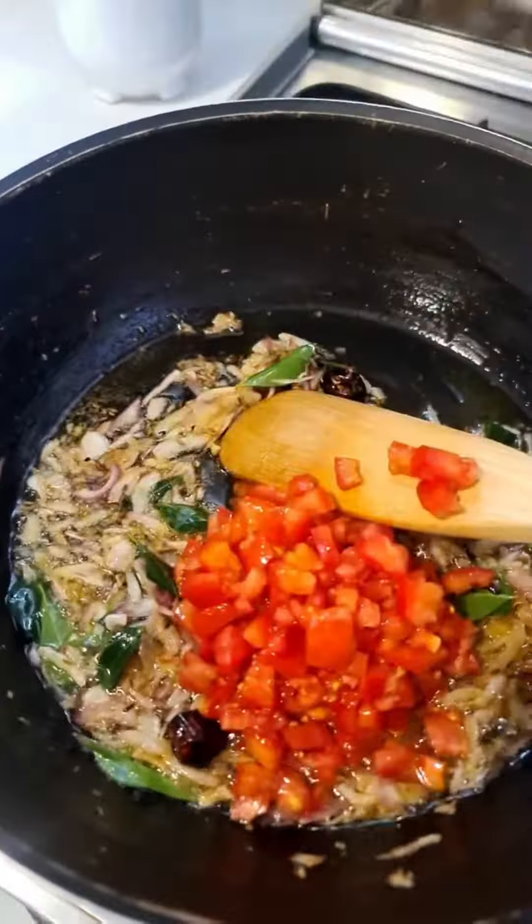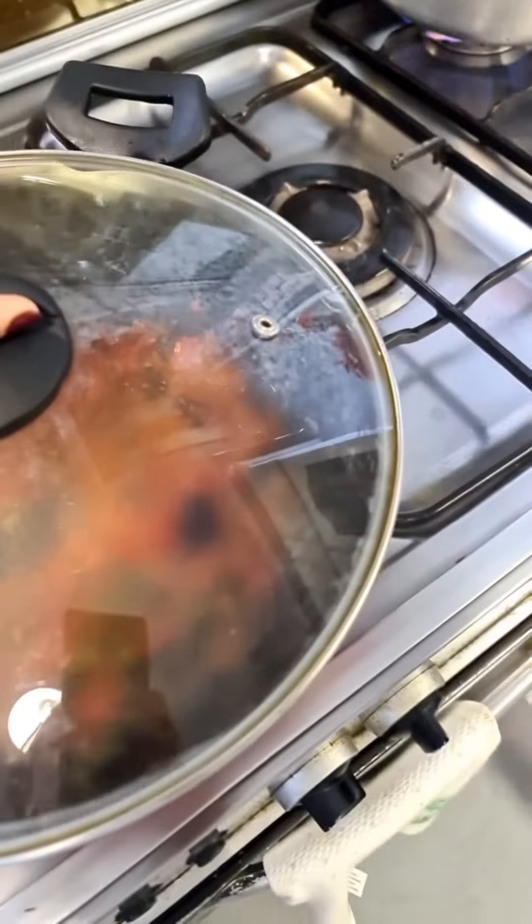Sauté and then add two chopped up tomatoes. Now add two green onions chopped. Cover and cook till the tomatoes dissolve.